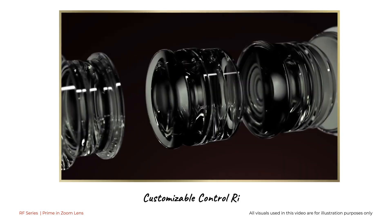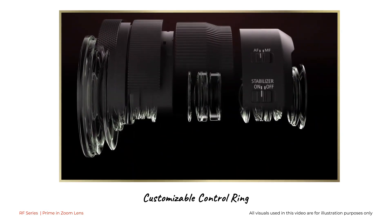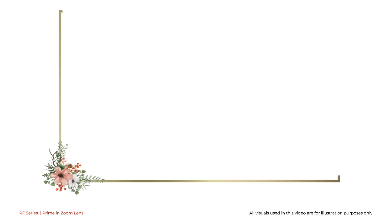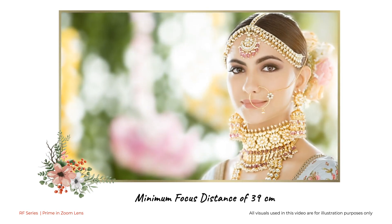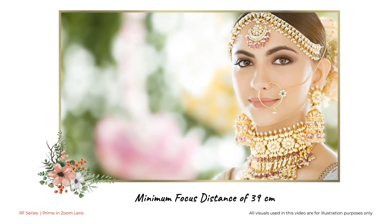The RF 28-70 lens also incorporates a customizable control ring, allowing for quick control over exposure variable adjustments in frequent changing of shooting conditions. With a minimum focus distance of 39cm, it is enough for intimate portraiture and close-ups, making this lens perfectly suited to get those special shots one looks for in a wedding.